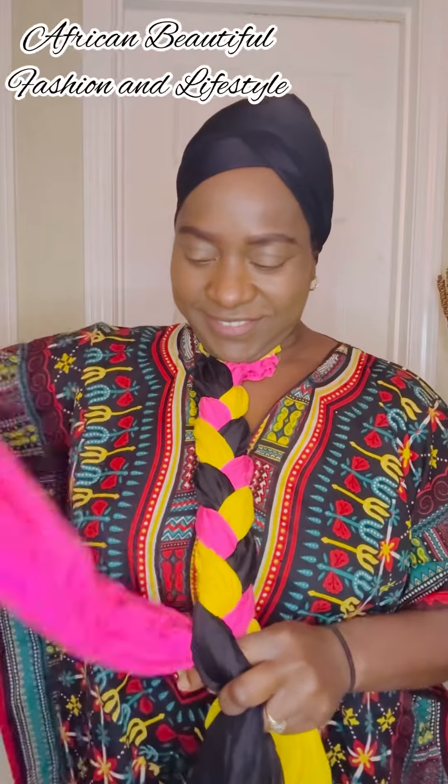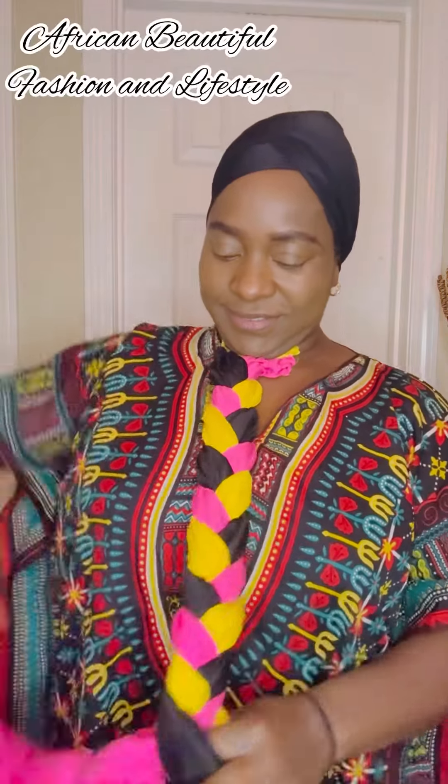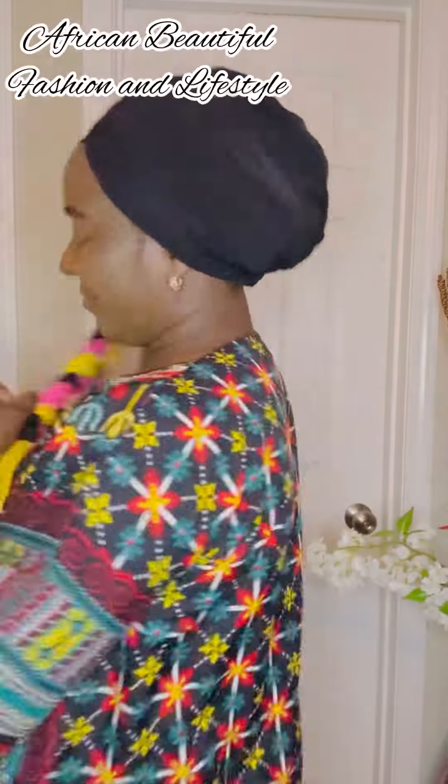I just braid it all the way down. If you are watching me for the first time on this channel, we do varieties of things and we love to bring you different simple hairdos that you can do by yourself every single day. If you enjoyed this video, please do endeavor to follow, like, and leave us a comment.